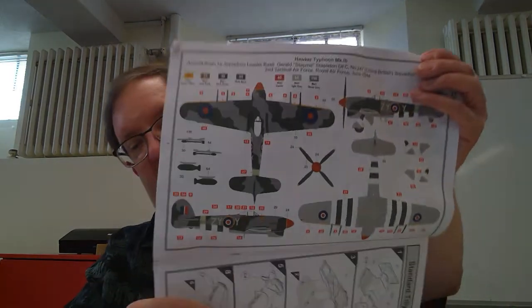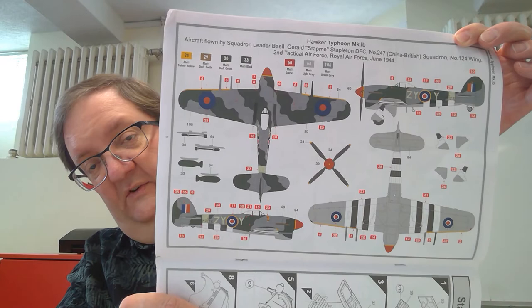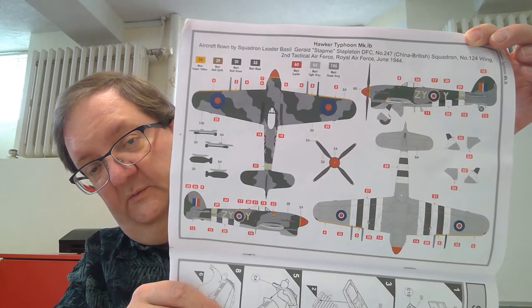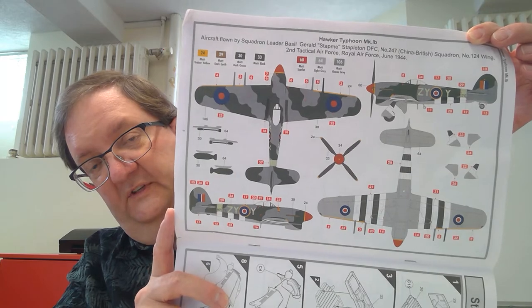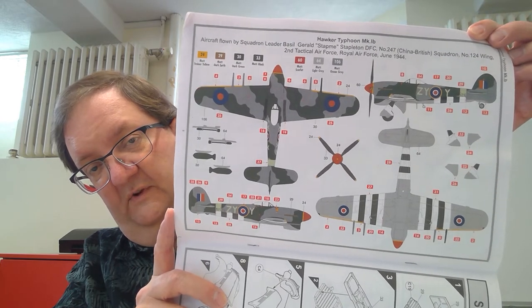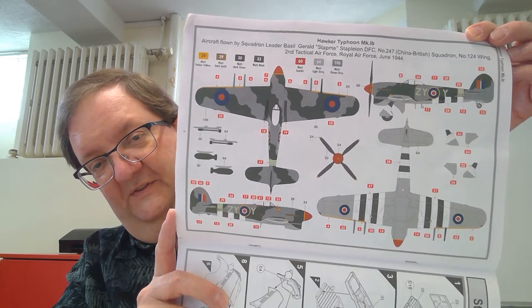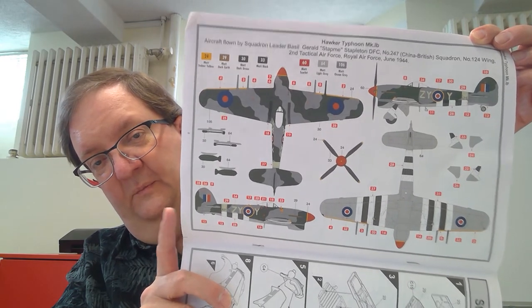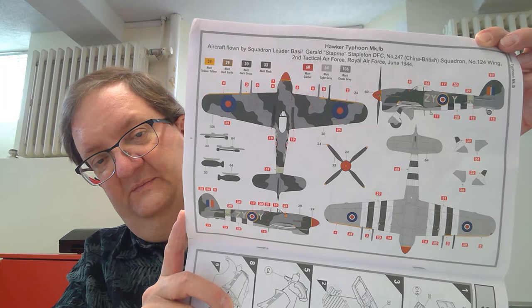I'm familiar with it with the rockets, but the bombs are different — that's interesting. Here's your painting guide and the instructions. They give you all of these stencil markings too if you want to use them. Depending how detailed you want to get with the decals, there's an awful lot of decals you can put on this kit if you so desire. So there you go.